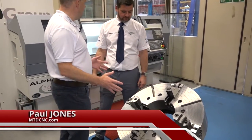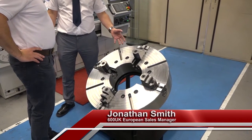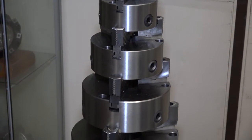Jonathan, this is a great example of a large chuck. Do you supply a lot of these? We do supply a lot of these. The four-jaw independent chucks range from around 270 millimetres up to, with the three-jaw, up to 1.2 metres.